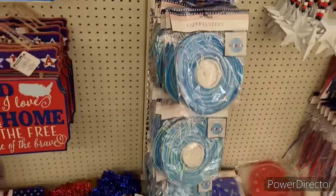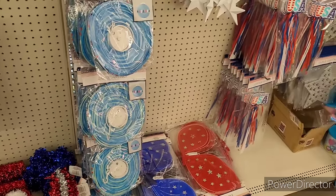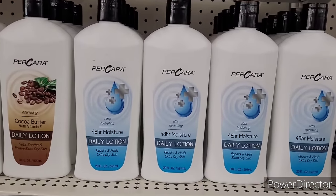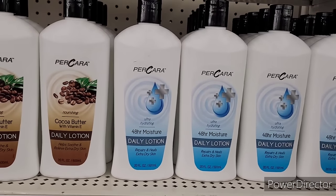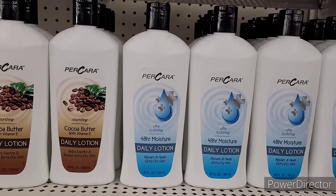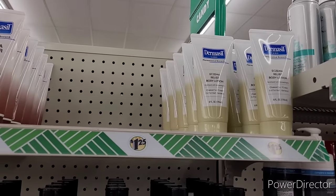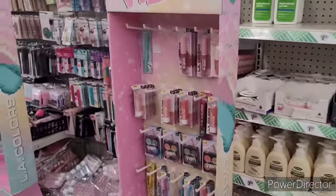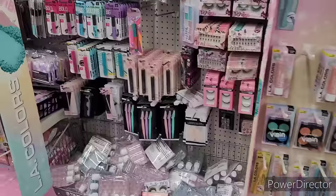They've got window clings, paper lanterns, fairy wings, Percara 48-hour moisture daily lotion, and cocoa butter with vitamin E eczema relief body lotion.